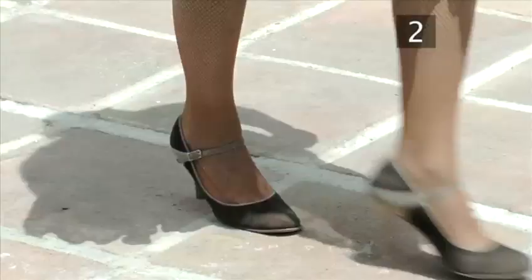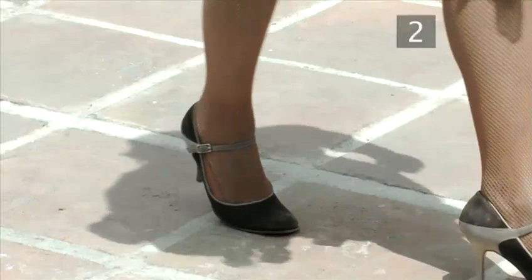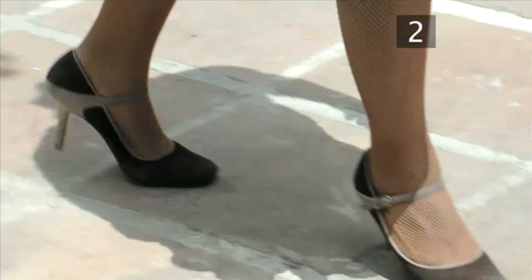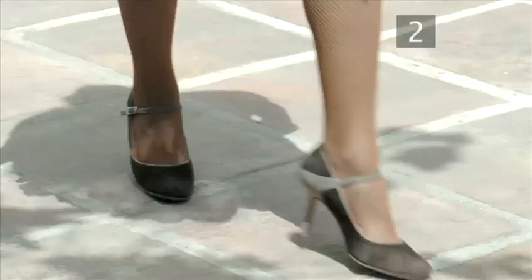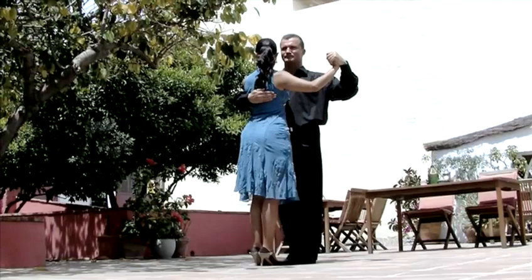And close the right in. Now let's try the sequence a little faster: forward left, side right, back left, back right, cross left, cross right, cross left, back right, side right, and close.